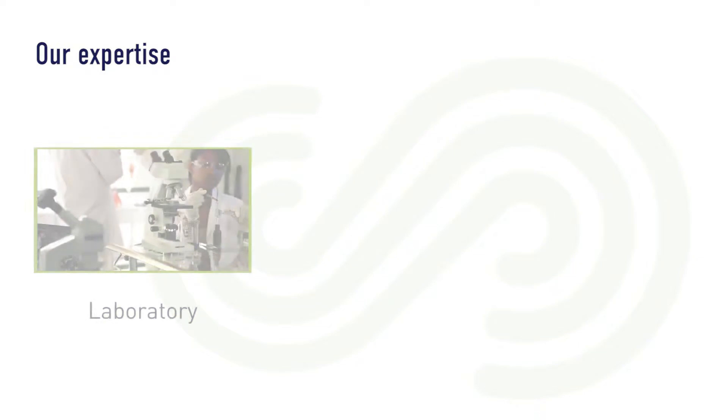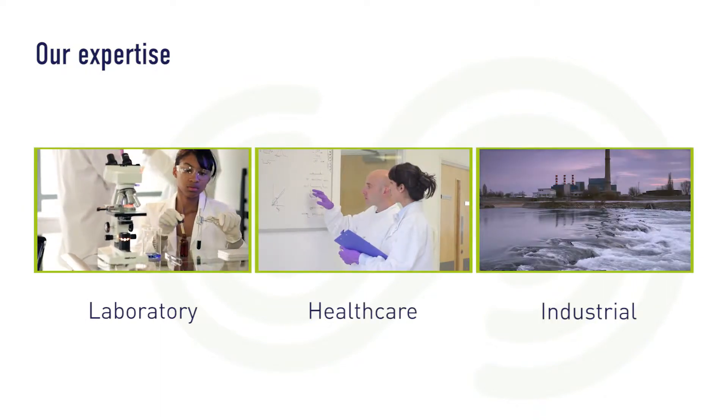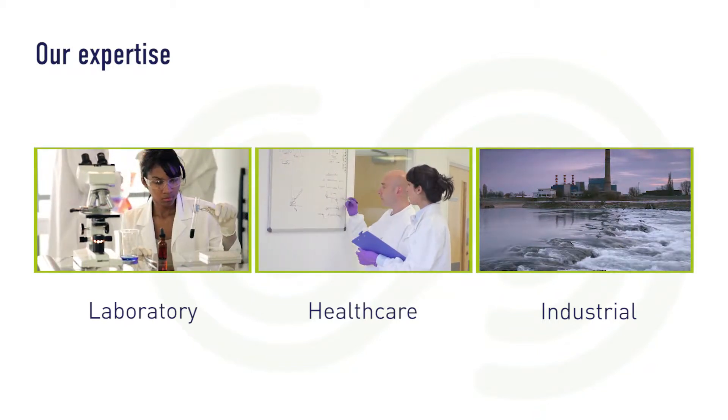Our expertise is spread across the laboratory, healthcare and industrial sectors. We have the skills and knowledge to meet the needs of all types of businesses operating in each of these sectors.